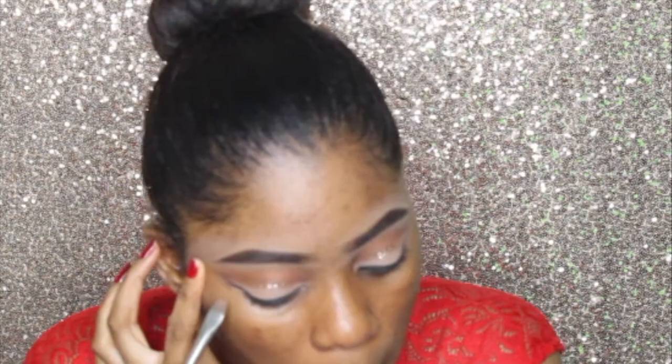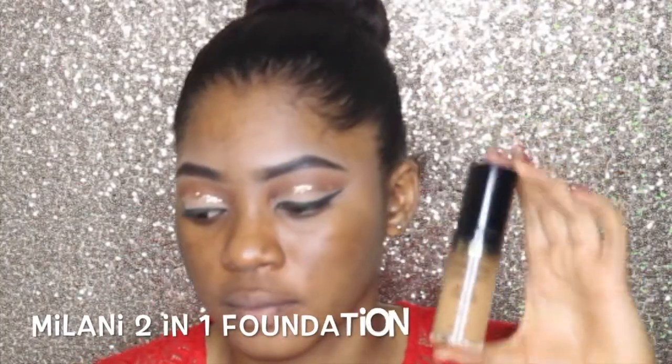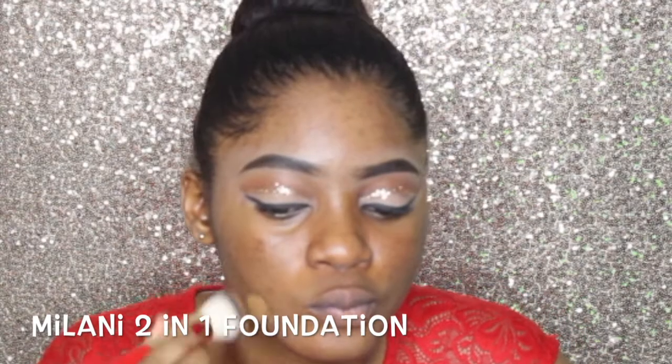I'm cleaning up the liner to make it really neat and sharp. Now I'm taking this foundation — I love this foundation, guys — and I'm going to use that to match my neck, because you have to make sure your face and your neck are the same color. I'm applying that with my Juvia's Place foundation brush.